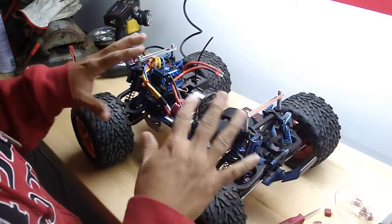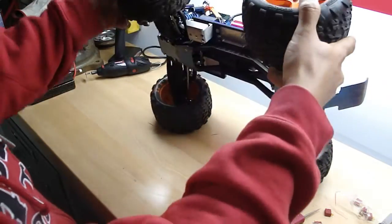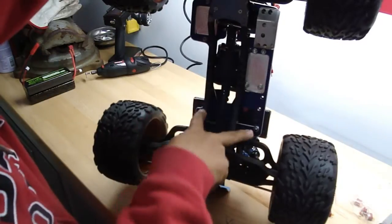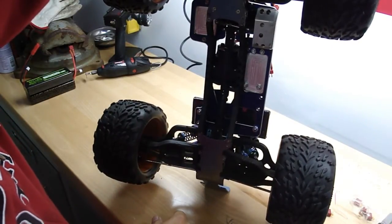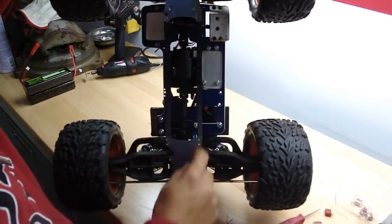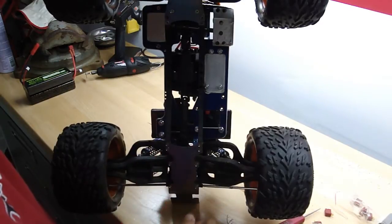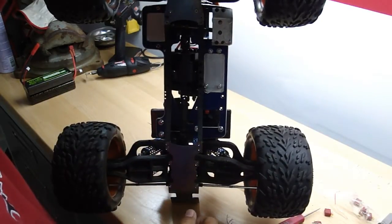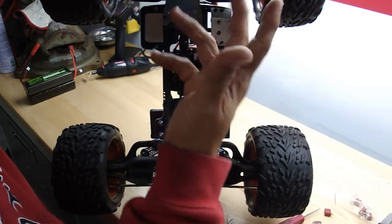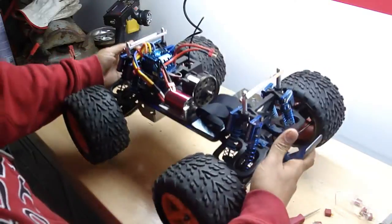I'm running all original — original shafts, original parts, original everything. Custom racing chassis. The only thing I've done to it is drilled a couple holes here for the motor mount and a couple holes and screws here for the battery tray. Other than that it's completely stock — RPM arms, a little bit of aluminum here and there. It's pretty light.